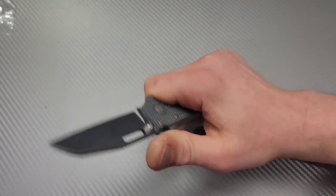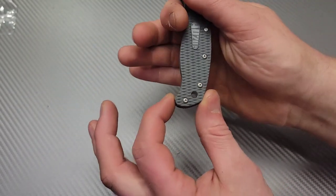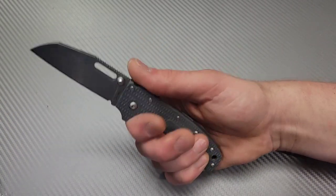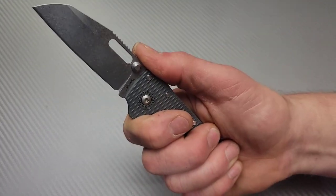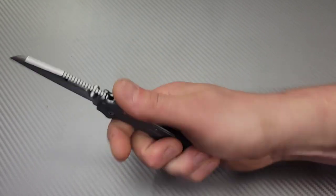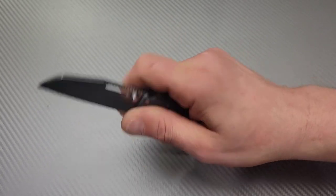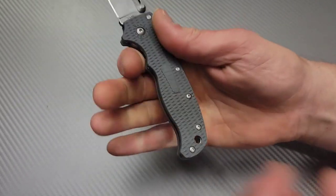It's a lot smaller than I thought, yet I can still get a full grip on it in just this area without even going over this hump. The one thing I was worried about was, since the size was different, was my thumb going to land directly on this? But it's very easy for me to just go right over the top of it. Doing this is an option, doing this is an option, or this. Very, very nice, very comfortable, very thin.